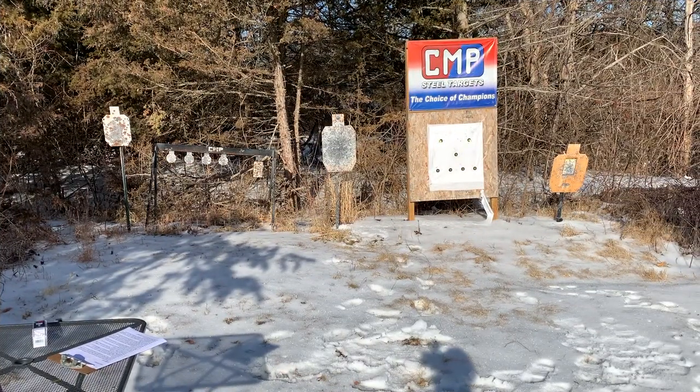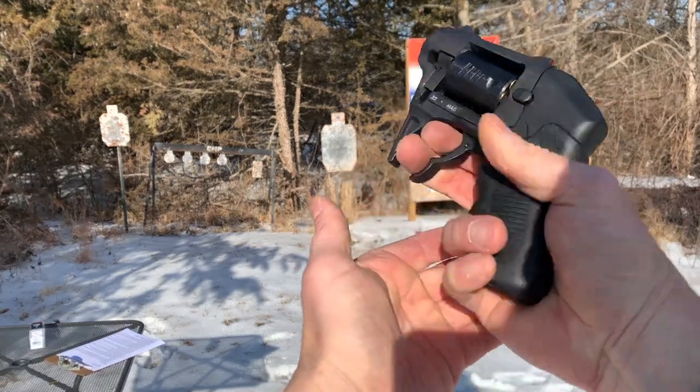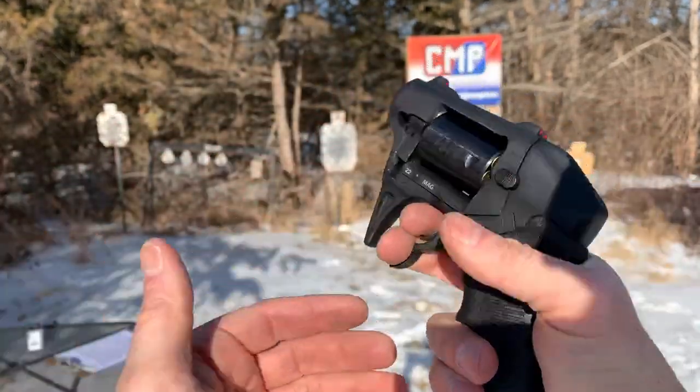I'm actually about 25 feet here. For me, that's pretty short distance — I should have no problem hitting it. That's just awkward for me, guys. It's an awkward grip, and I've got small hands.